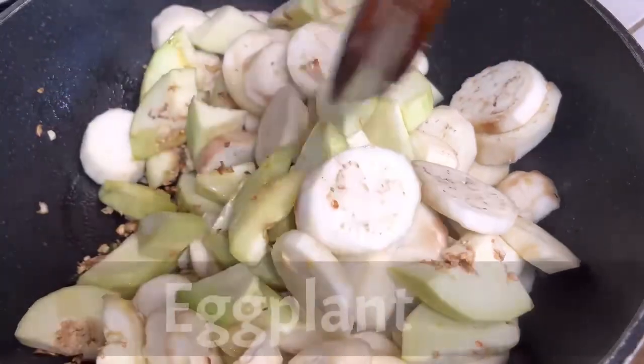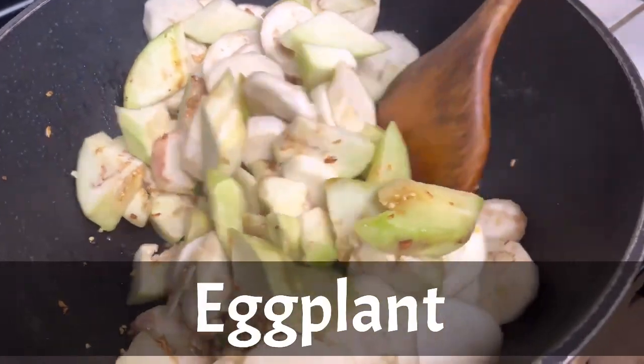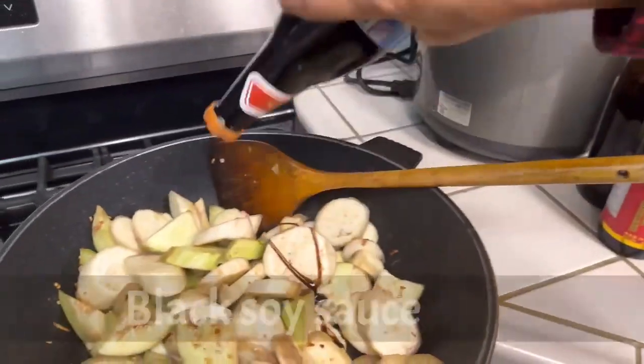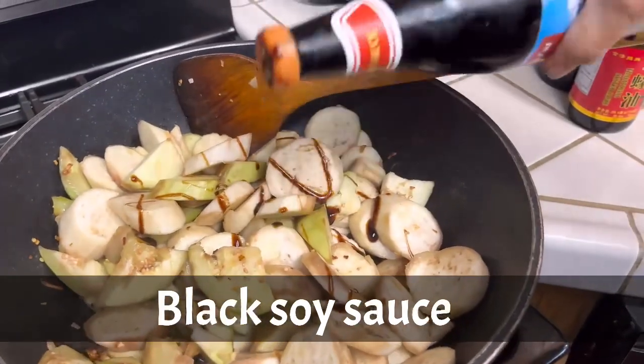So now you can see here I have eggplant on the pan. Next up, I put some black soy sauce.